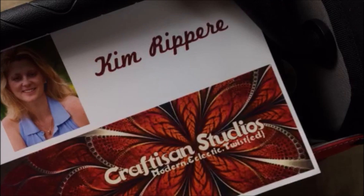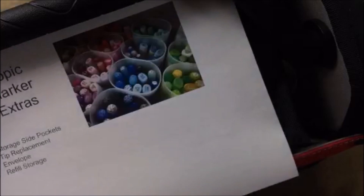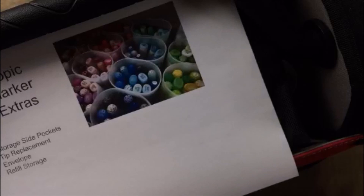This is Kim with Craftizen Studios. Today I'm going to talk about Copic marker extras. I'm going to talk about what's in the side pockets of my storage, tip replacement, what's in my envelope, and then refill storage.